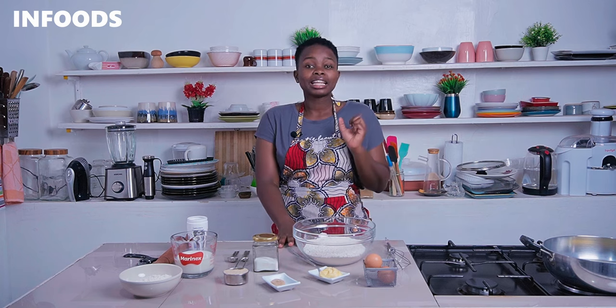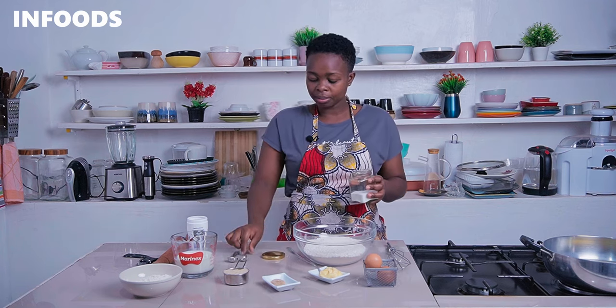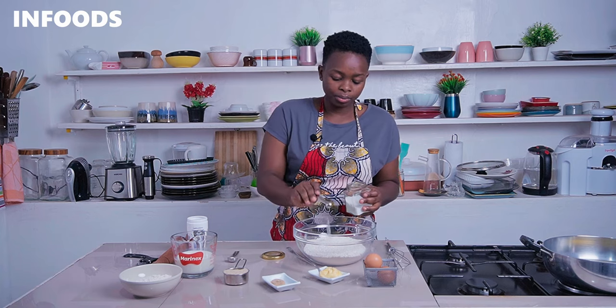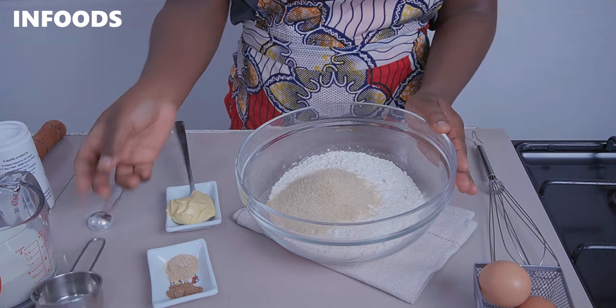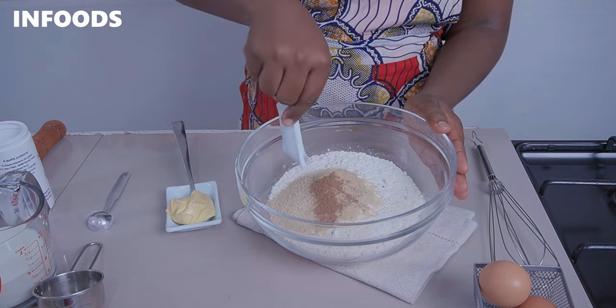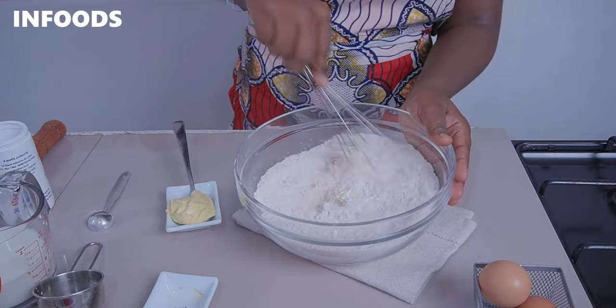In a mixing bowl you're going to add in two to three cups of all-purpose flour. Then add in the rest of the dry ingredients: some salt, a quarter teaspoon; a teaspoon of baking powder; sugar; and cardamom and nutmeg spices. Using a whisk, whisk all the ingredients until fully combined.